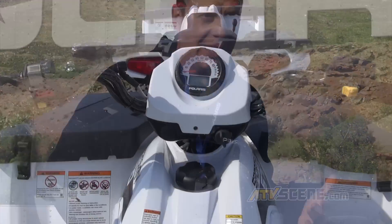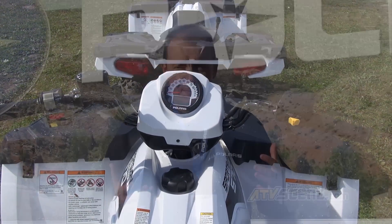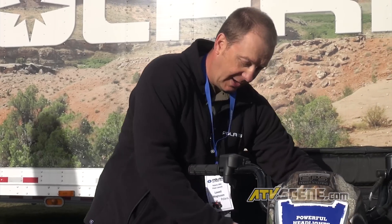The first upgrade I'll go through is ergonomics. We have narrowed the midsection of the ATV by over three inches, which makes the ergonomics more similar to our Sportsman XP. That carries through all the way to the floorboards, which are now larger than the outgoing 500 HO model.